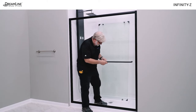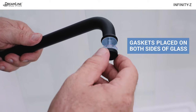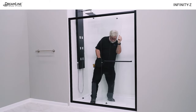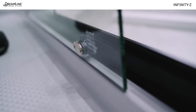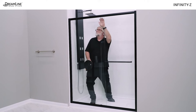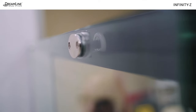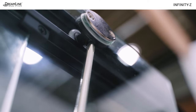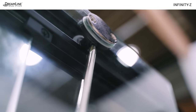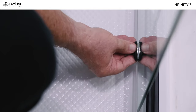Install the towel bar on the fixed panel using the gaskets on both sides of the glass. Hang the door glass by inserting the bottom roller wheels into the bottom guide rail, then pull up slightly on the door glass and insert the top roller wheels into the top rail. Use a Phillips screwdriver to adjust the top roller wheels only if the door is not tracking smoothly. Then install the caps on all four rollers.